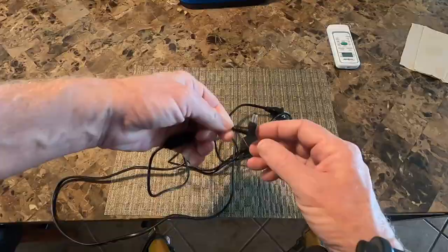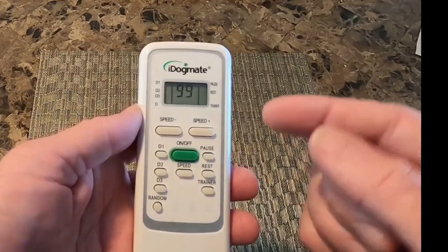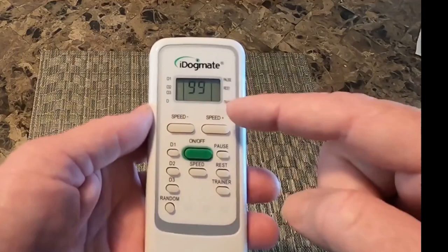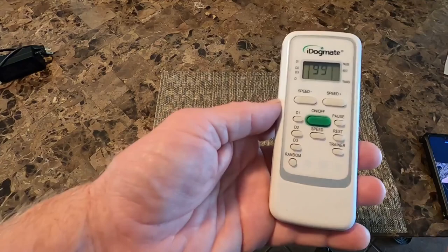The remote looks a little complicated. This is the on and off button right here. There's a display that tells you all your settings. You can manually adjust your speeds. These are the programming buttons — you can program up to three different programs. This is the random setting, which will shoot the ball from low power all the way up to high power.